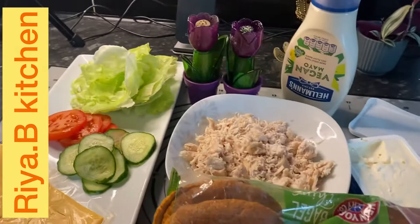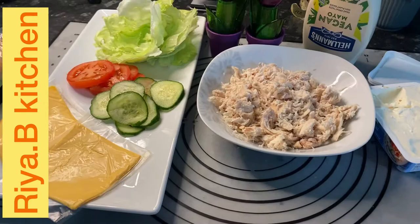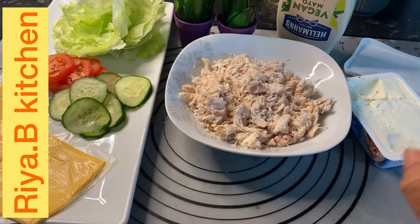There are many methods and many recipes, but this is a simple way. You can also make it with tuna. Right now I am going to make it with chicken.